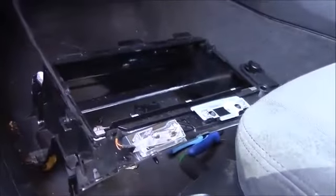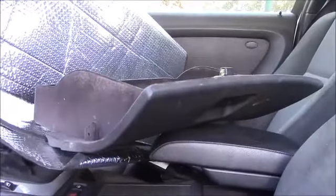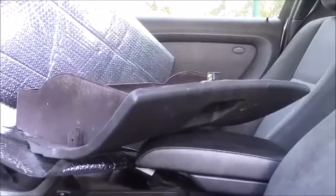To access the relays, you have to take the glove box out — both pieces of it. It's better to take the glove box lid off first. I'm not 100% certain that's the best way, but anyway, I've got access to the relays now. There are four up here.